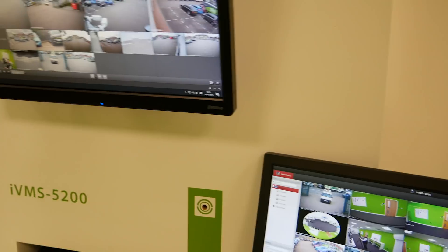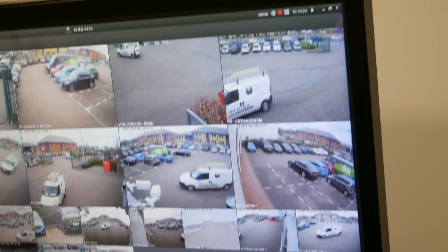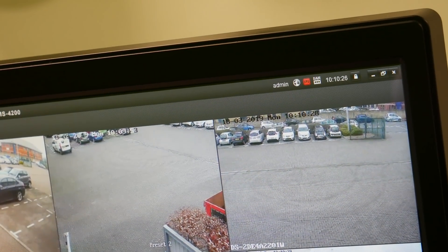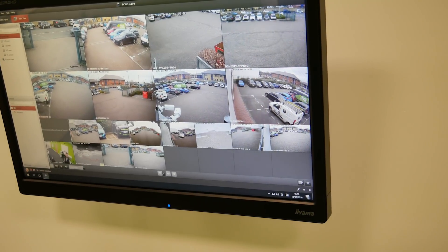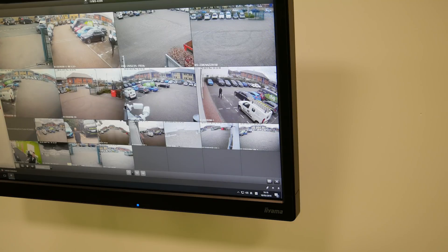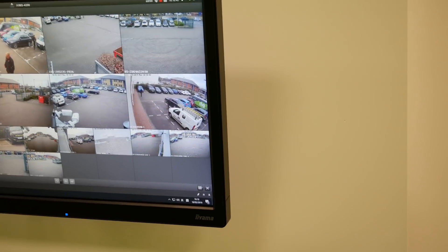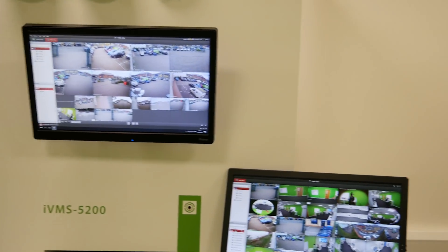With both monitors running at the same time, you'll see the CPU usage is running quite high. We're decoding two i-Series recorders — most are set to H.265+ or H.265 at high resolution, and the sub-streams are all high value. That will have an impact on CPU decoding capability, but it is decoding two monitors simultaneously.